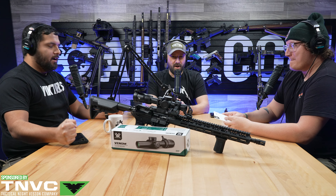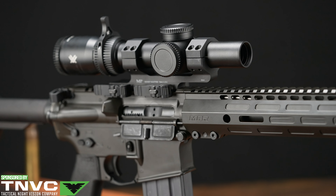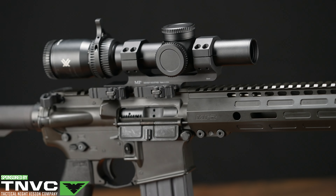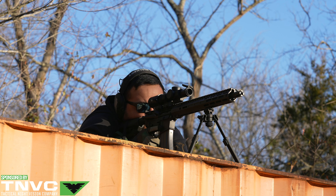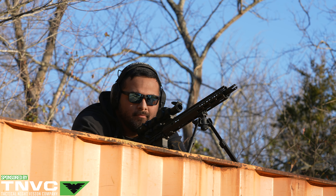Welcome to another review. Today we're looking at the Vortex Venom — but bigger, much bigger. It's a 1-6x LPVO. I've personally put a lot of rounds downrange across almost four different range sessions in very different places and settings, with this optic on different guns in different states. I have a lot of interesting things to say about it and we'll give you all the details.